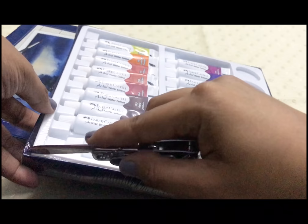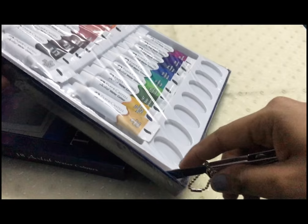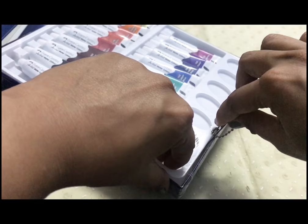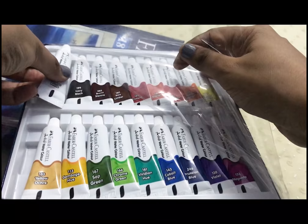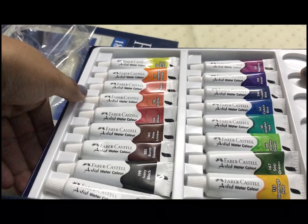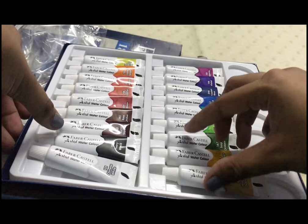I managed to find a needle cutter, so we're going to cut it from the end. I like the packaging — the colors were perfectly stacked and none of the tubes were out of place.